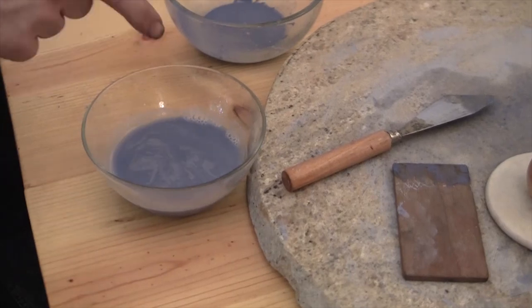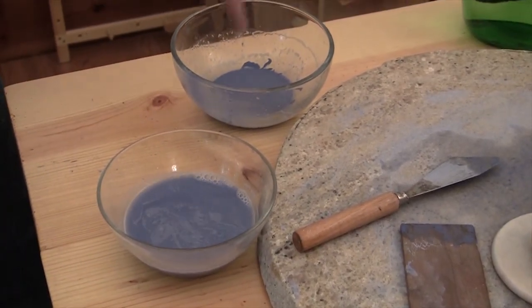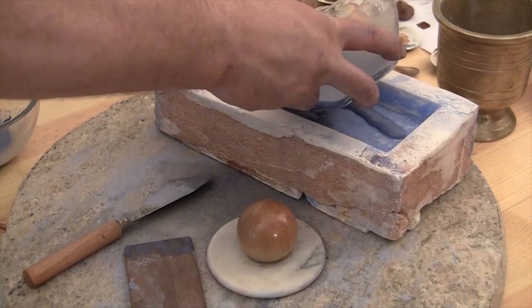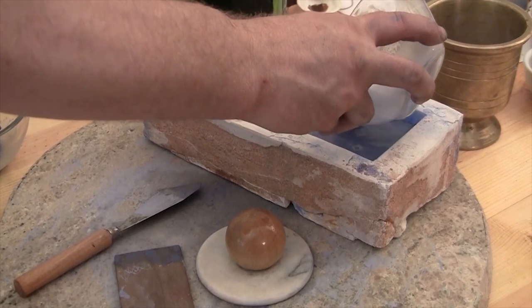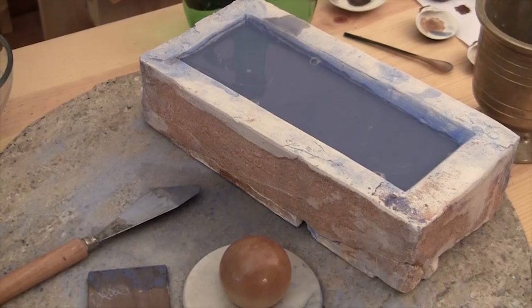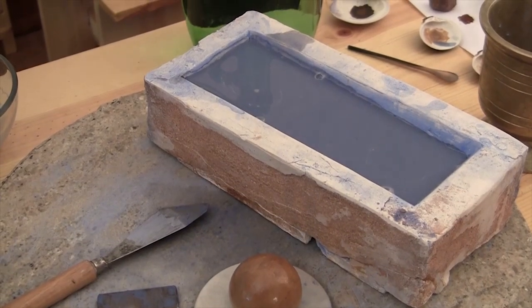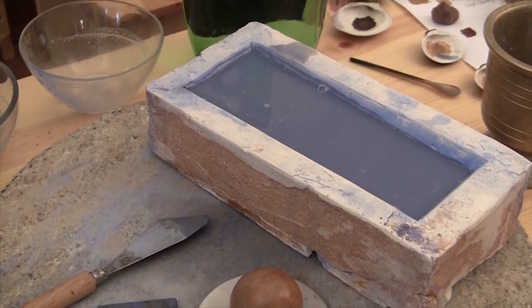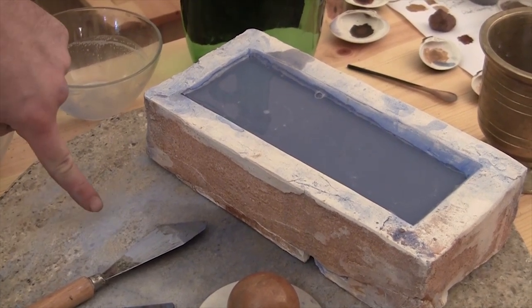Pretty much everything that's in there is fine enough to use. Everything in there is going to go back on here. So in a couple of hours, that will be dry powder, and it will be pale blue like that.